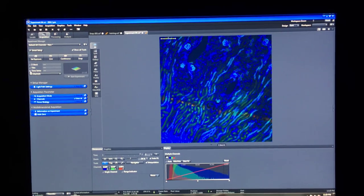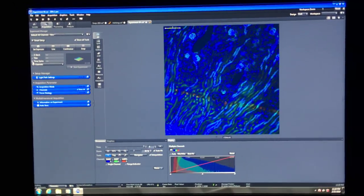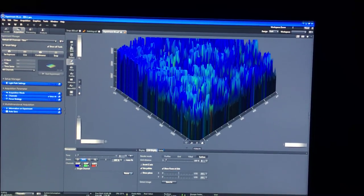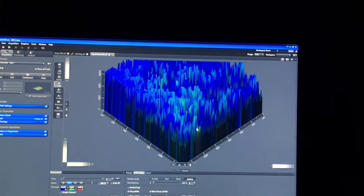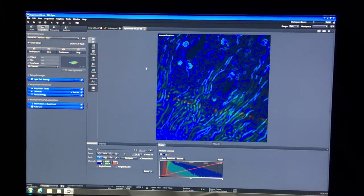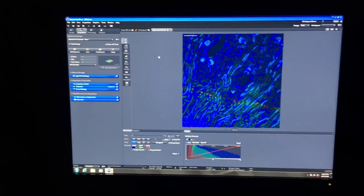We'll touch on other aspects once you have real samples. For 3D rendering, you haven't done a z-stack yet so there's nothing to show—once you learn how to do a z-stack you can use the 3D function to render it. Be careful, don't break anything, call me if you have questions, and let me know when you're ready for the humidifier.